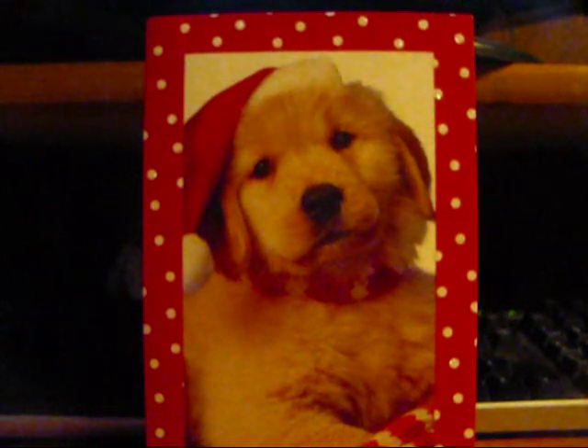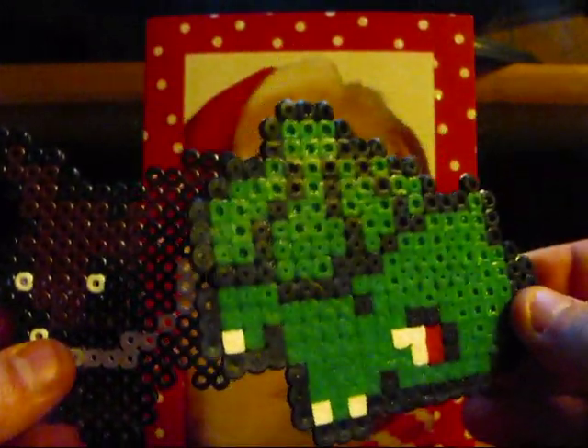Once again, Lone Lion 92 — not 1992 — thank you so much for the bead sprites and the awesome FCBM. Very cool, those are sweet, I love those.